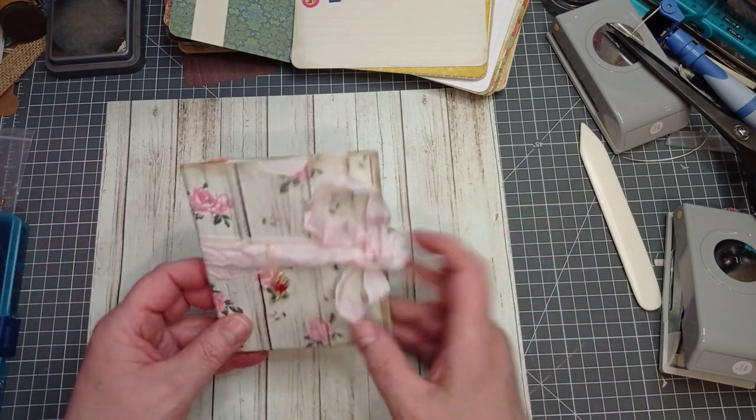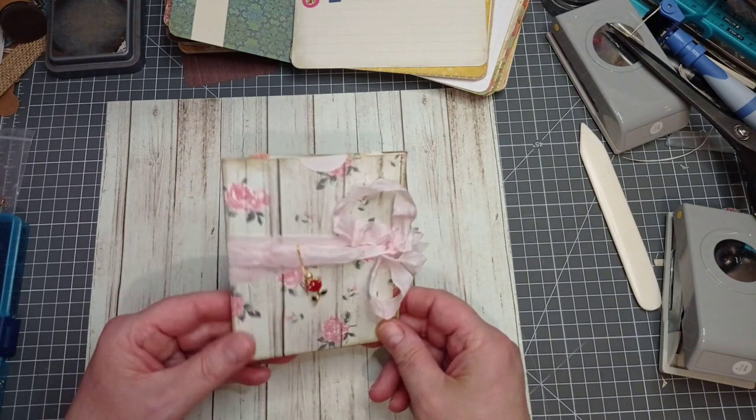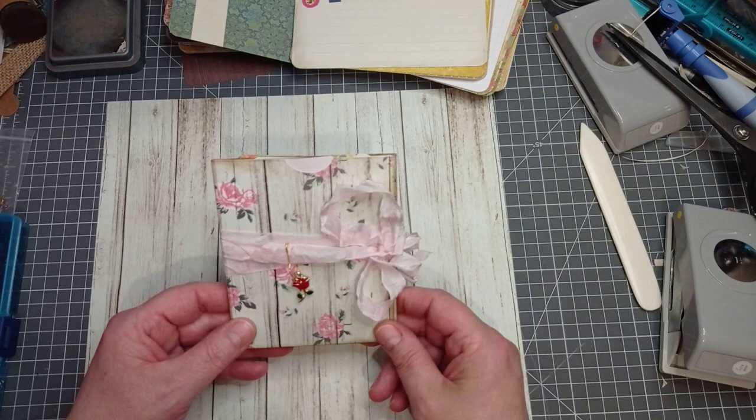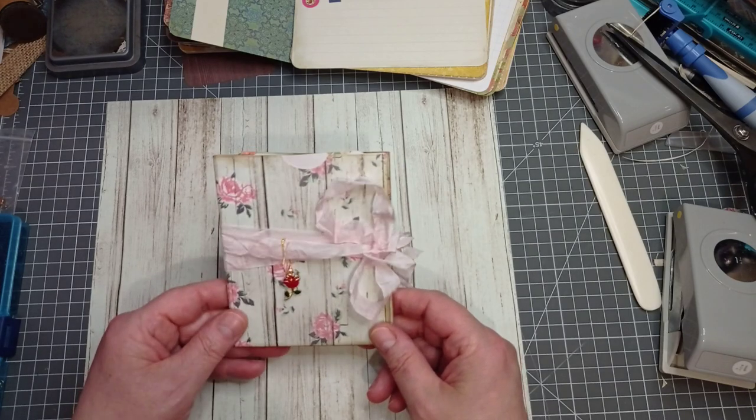This will probably go up early Monday morning for UK viewers and other people around Europe. You USA people will see it Sunday evening, I should imagine. Right, what is it? Very simple - my brain is not doing complicated at the minute. It's just a teeny cute little insert for a junk journal or a pocket folio, or you could use it as a little happy mail or snail mail.